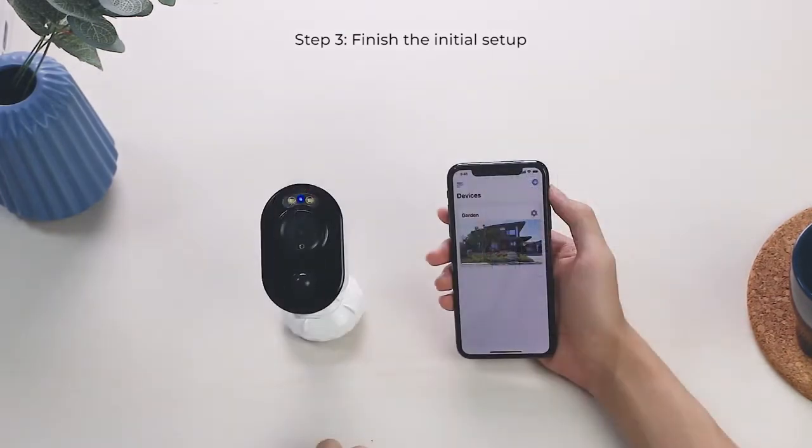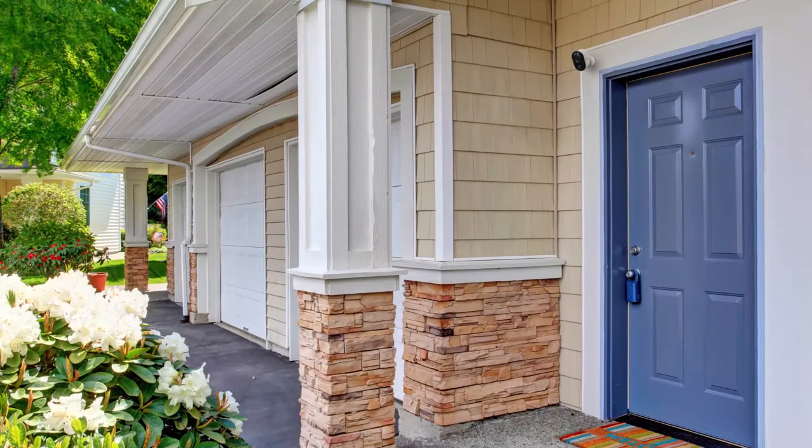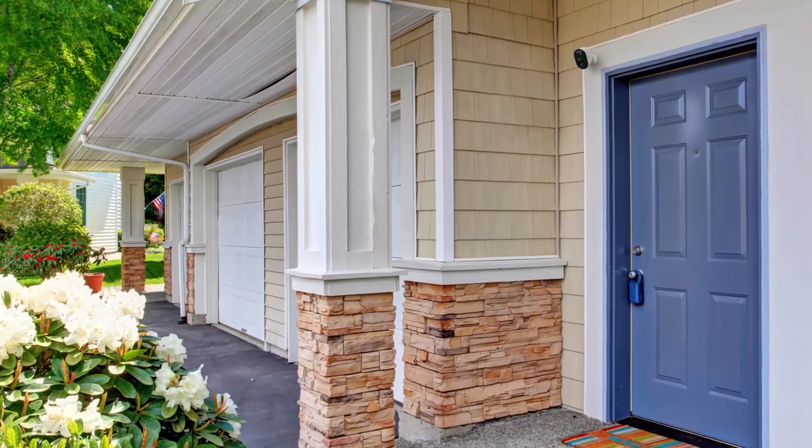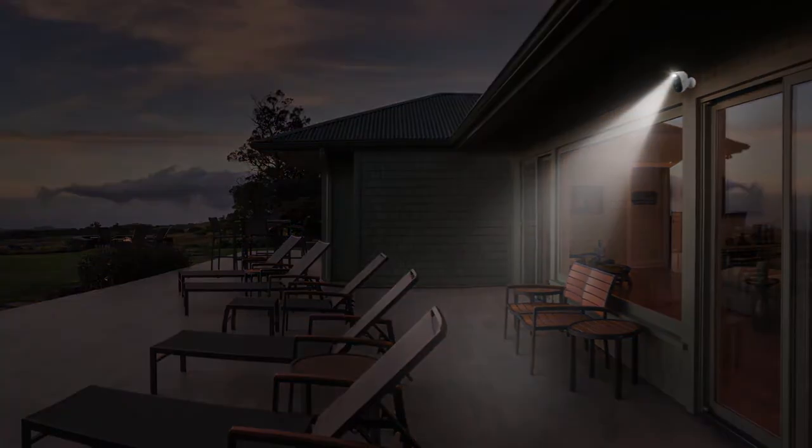After setup, you can access the live view in the Reolink app. For best motion detection, install Argus 3 two to three meters above the ground — in your front porch, in the yard or sidewalk, or in your garage — to monitor your property and keep you secure from day to night.